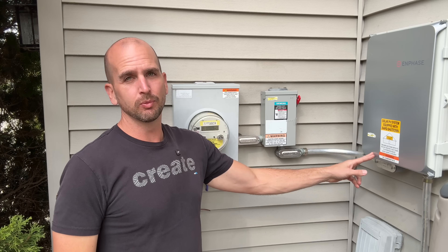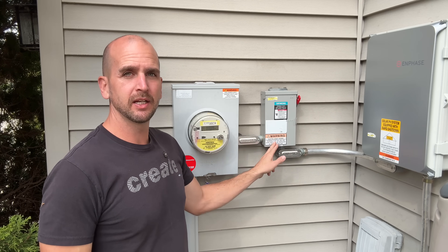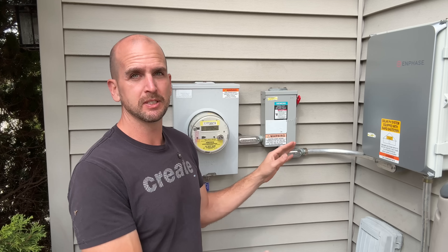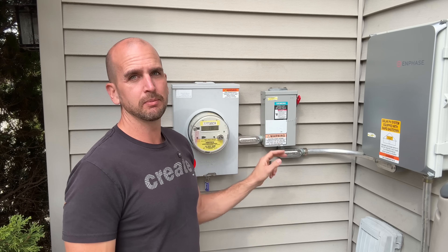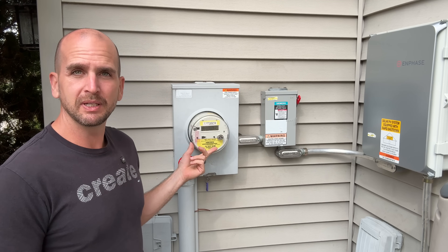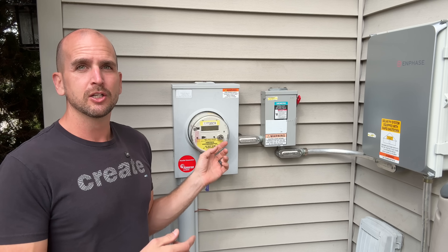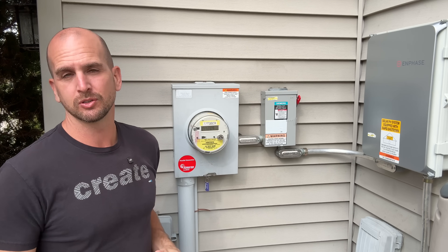From the Envoy, larger gauge wires come off the bottom of the bus bars over to a main disconnect — this is how you easily turn the complete solar system on or off. It's also a safety feature; the fire department needs to be able to quickly de-energize the system, and this is required by code. Then we have a bi-directional meter — your utility will come out and either swap your meter base or reconfigure your smart meter so you can bring power into the house and also put it back out onto the grid.